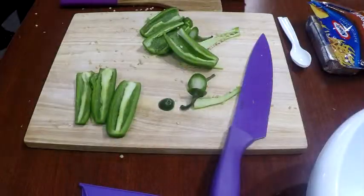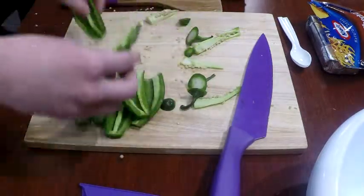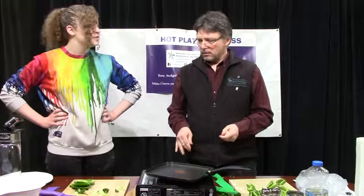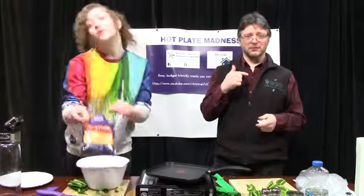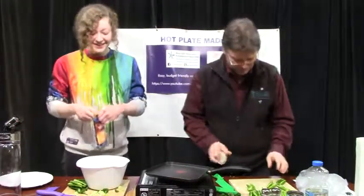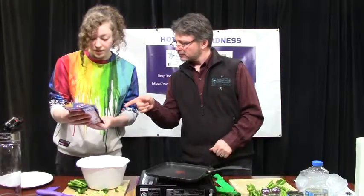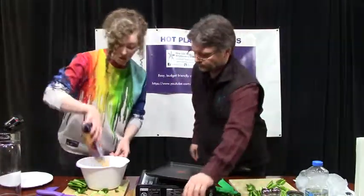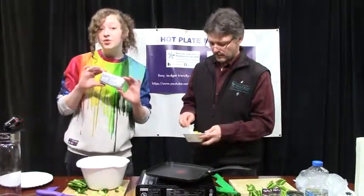It looks like you've got all yours done pretty much, right? And mine are done. So what is the next step? The next step is we're going to combine the cream cheese, the cheddar cheese, and the corn kernels into one bowl. I'm getting some jalapeño fumes and it's making me cough a little bit. How much cheddar do you use? It's about one-fourth of a cup of cheese — we'll add all that. And then you need about four ounces of cream cheese.